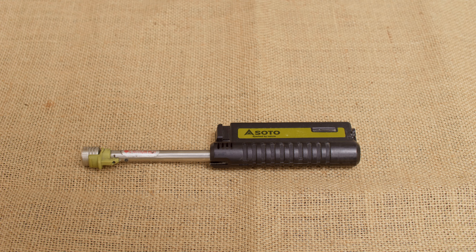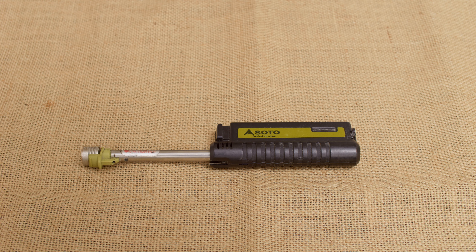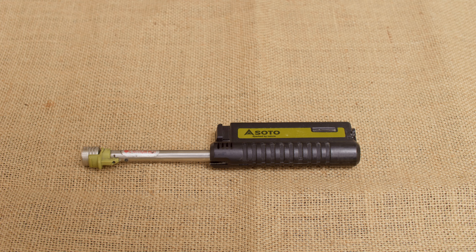This is the Soto Pocket Torch XT. It's a pretty popular torch — you've probably seen a lot of videos about it. This is what I carry every day; it's part of my EDC. But it does have one thing that you need to be aware of, and it's not something that they talk about on the other videos because they don't carry it. They just put it in like a camping kit or a bushcraft kit or whatever.